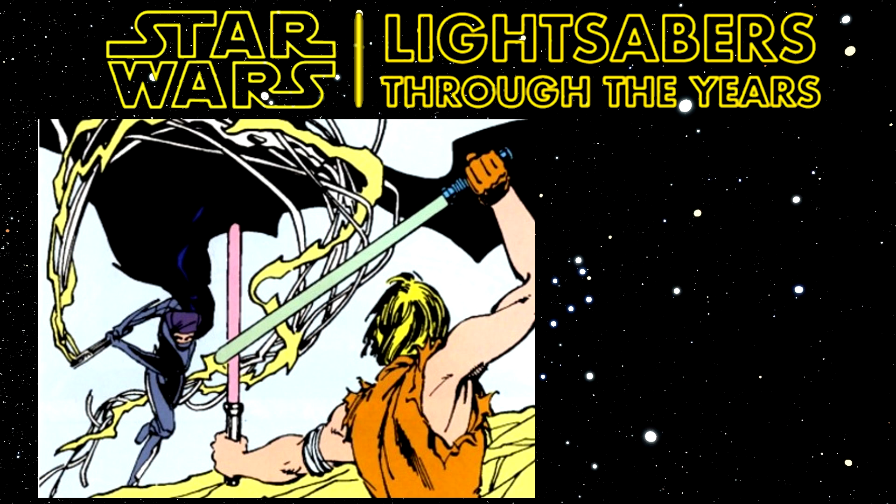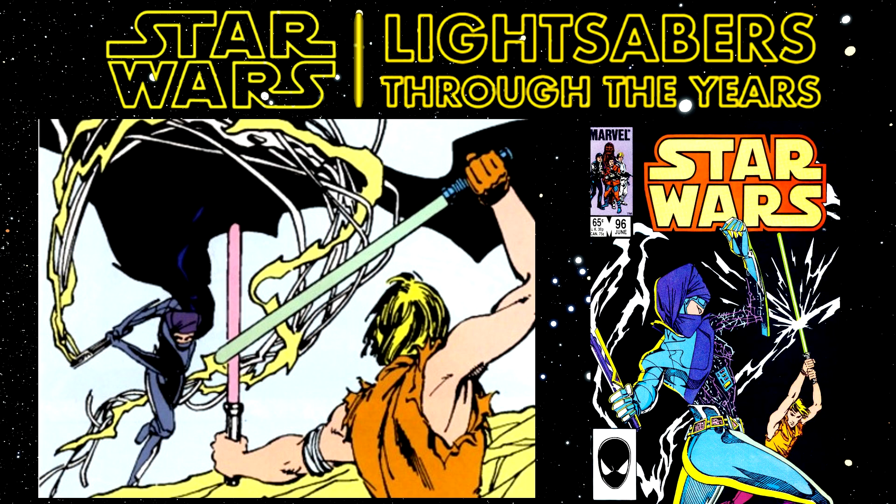The light whip is basically a whip, but there are lightsabers instead of actual rope. In response to that, in the original Marvel Star Wars issue 96, titled Duel with the Dark Lady, Luke Skywalker wields a Shoto lightsaber, which is a shorter lightsaber that he used as a secondary lightsaber in order to combat Lumia's light whip. That was released in 1985 and also written by Mary Jo Duffy, as a lot of them were in that last part of the Marvel Star Wars run.